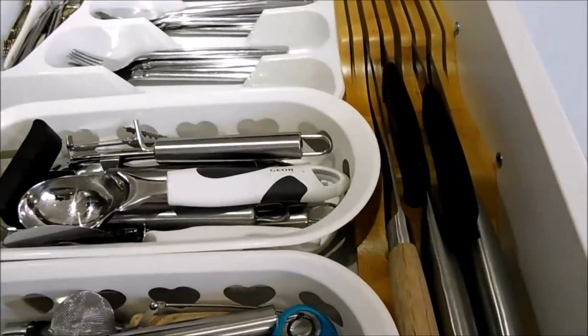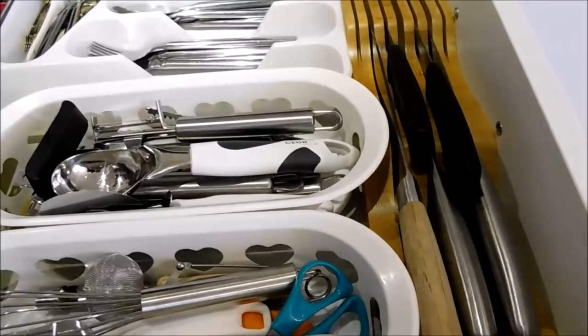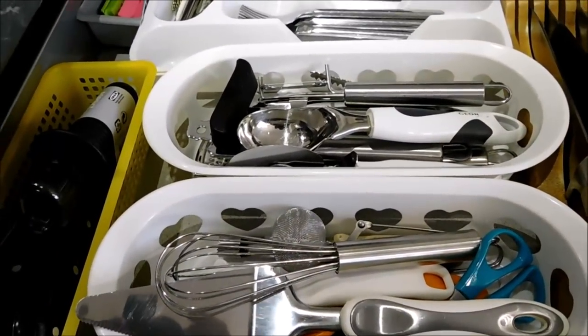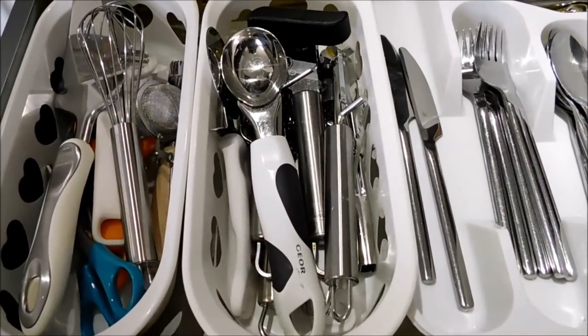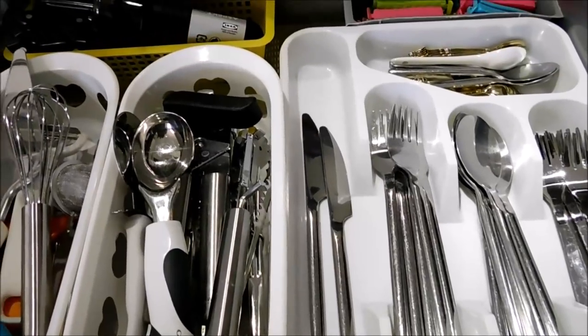And this is what my drawer looks like once it's completely organized. It has all the kitchen knives, all the eating utensils, the steak knives, the knife sharpener, all the kitchen gadgets, all the little things that I use for my kitchen, as well as the plastic bag ties.